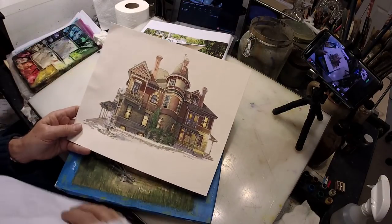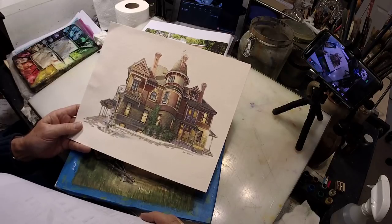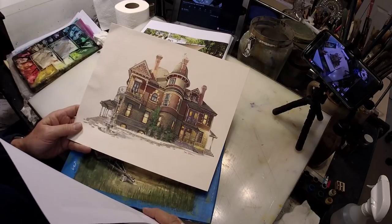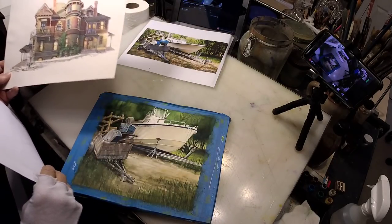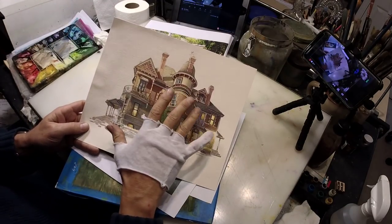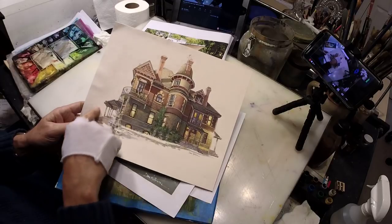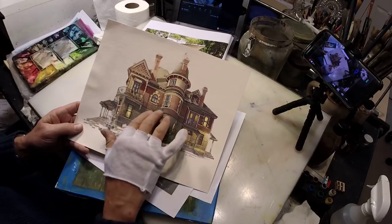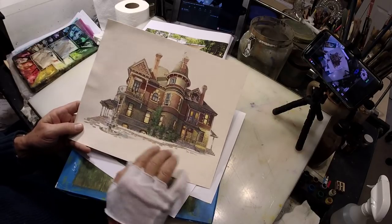I think this looks absolutely cool. This is a building in Spokane, Washington, where our kids and grandkids lived for seven years — one of the most famous and spectacular buildings in old historic Spokane. I left all the background out on purpose, from the very beginning — no foliage, no background, no sky, just the building. After the fact I realized I probably shouldn't have put that bush in there. But even the grass down here is completely white paper.